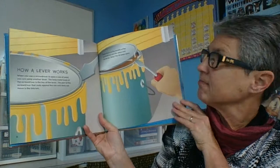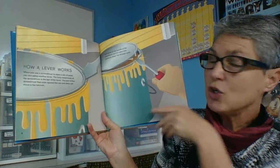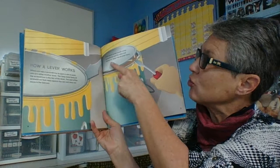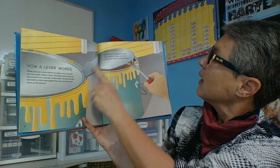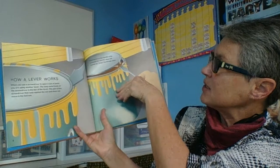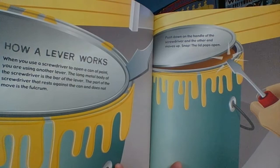How a lever works. When you use a screwdriver to open a can of paint, you are using another lever. The long metal body of the screwdriver is the bar. The part of the screwdriver that rests against the can and does not move is the fulcrum. Push down on the handle of the screwdriver and the other end moves up — the lid pops open.